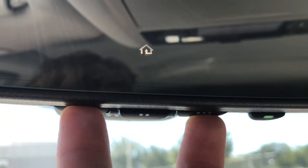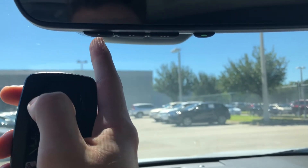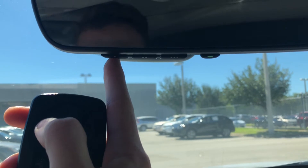Once the red light starts to flash green, you know that they've been cleared out. Lastly, to link the clicker to the HomeLink system, we will hold the button on the garage door clicker and the number one button on the HomeLink system simultaneously until the red light turns green.